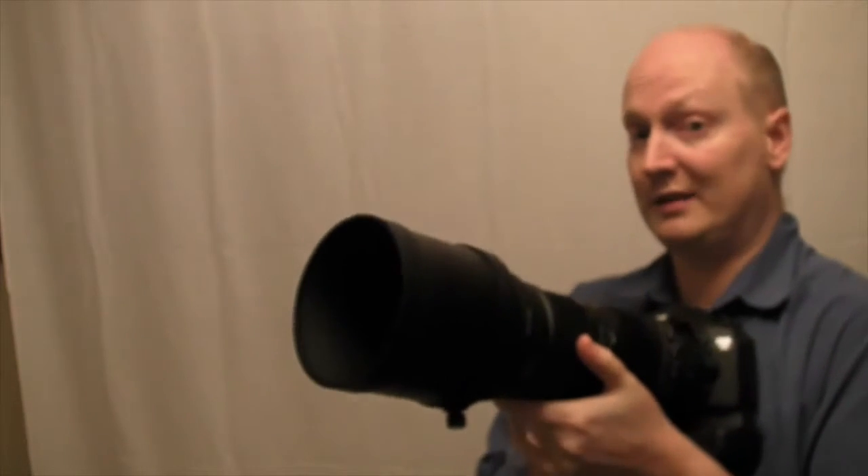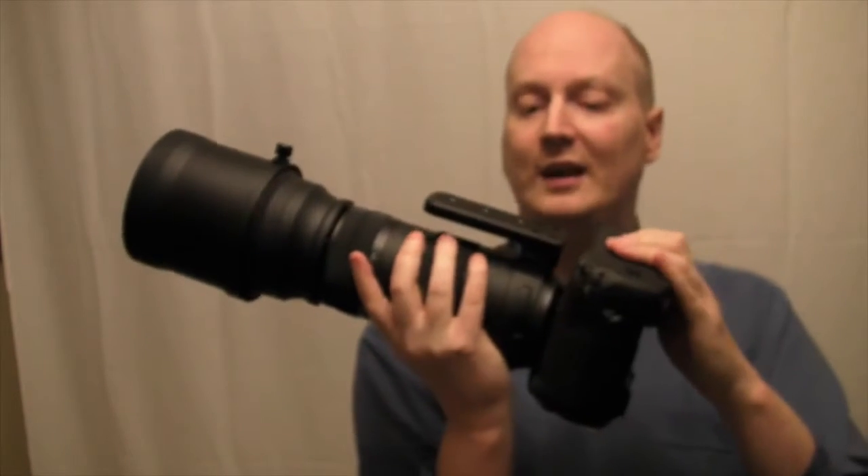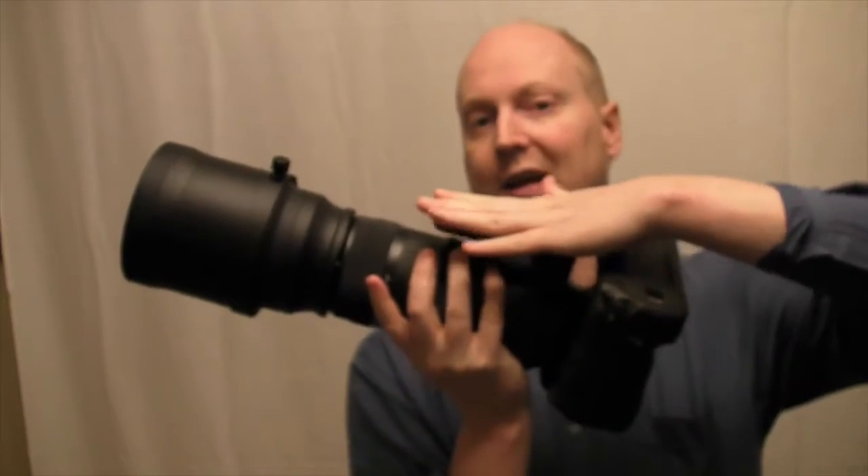So this is a good lens — it is heavy, it's solid. One thing I did want to point out is the actual tripod foot here can be removed.